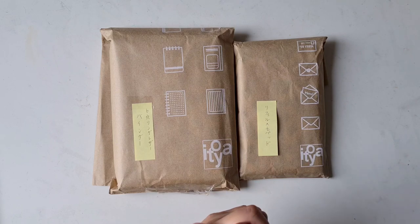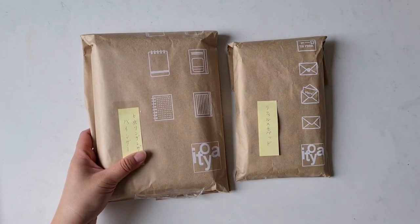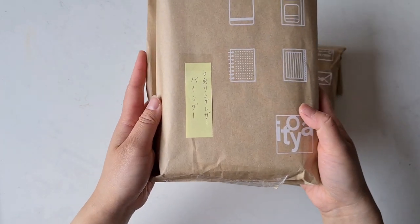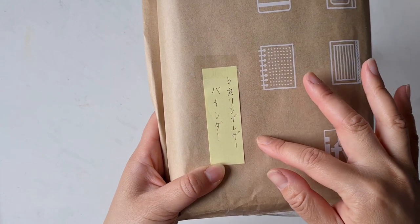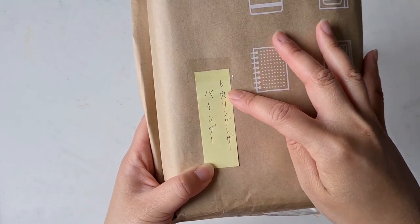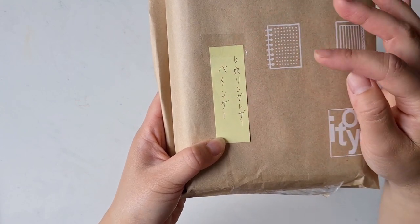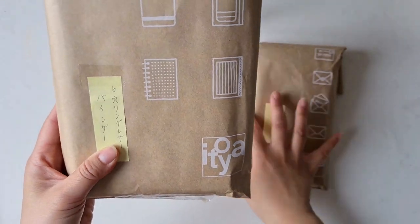Let's stop talking and start opening these bags. I got three main packages but these are the two main ones from Itoya. I think this is the most exciting one — the actual Plotter itself. On the front it says something in kanji and katakana; it basically says 'six-hole ringlet binder' — that's what it means from what I read. Let's just get this open.